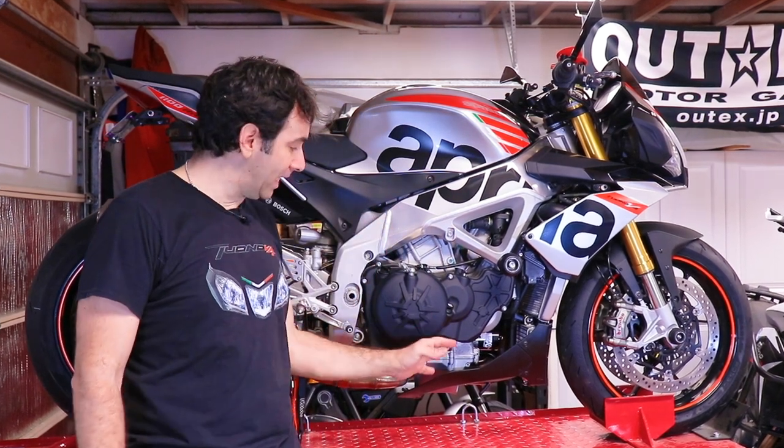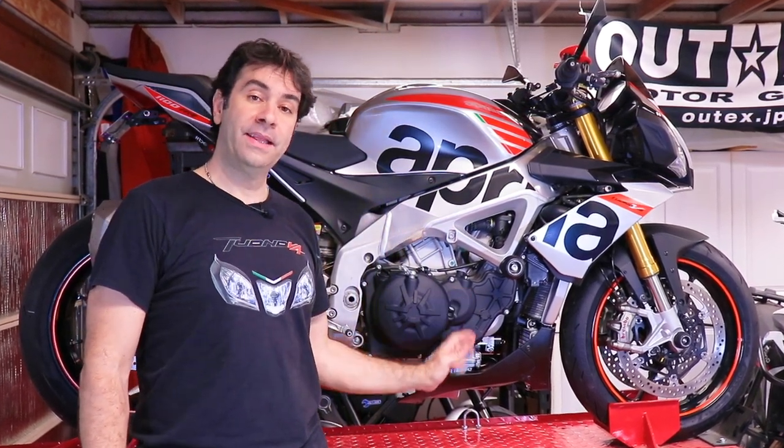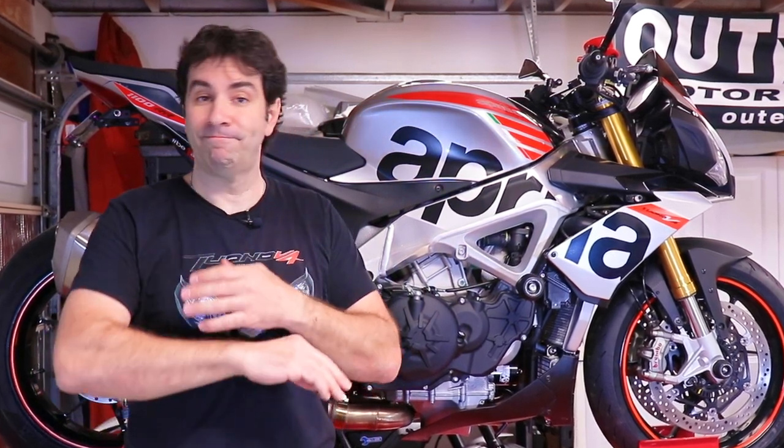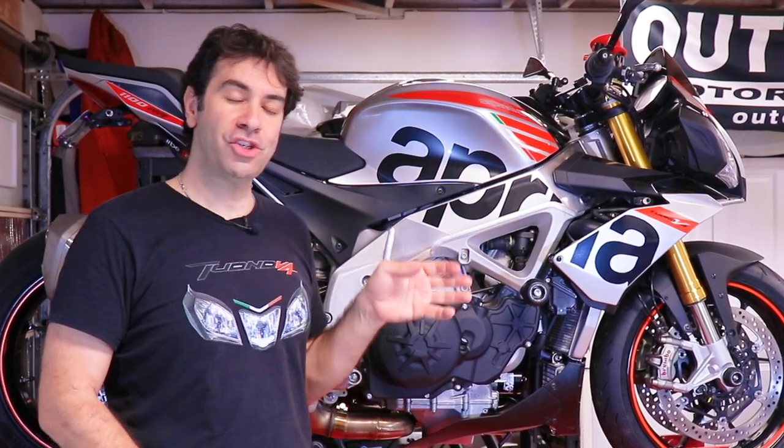It's a very simple job anybody can do. There is no reason to go spend $250 at the dealer to have this done. The only thing you really need to pay attention to is how you torque the drain plug — that is paramount. I gave you all the instructions I could find scouring the forums, looking at manuals, and searching the internet, so now you have all the information to do it yourself.